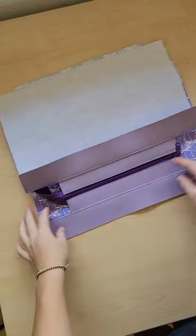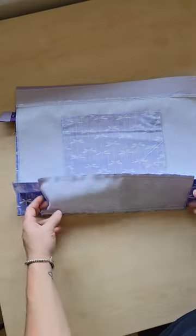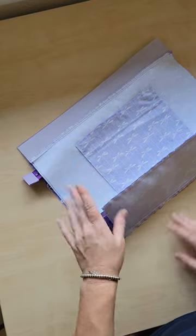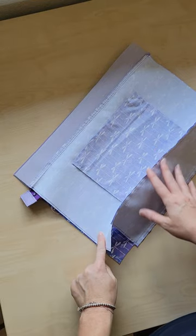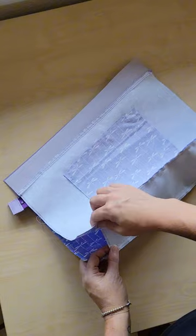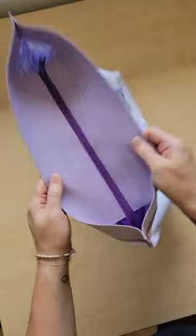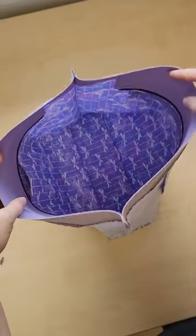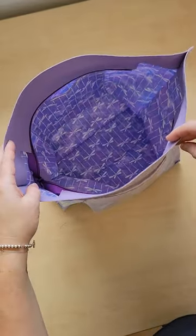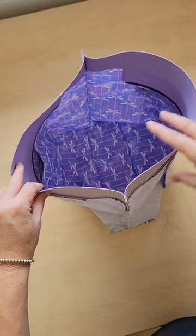Now we have our zipper panel attached to each side — this is what it should look like. The next step is to follow the remaining part of the pattern for the interior: stitch your sides down together, then close your sides and your bottom. When you're done, your interior should look like this — you now have a zipper closure instead of a magnetic snap closure. When you're ready to insert it inside the exterior, turn this right side out and continue the pattern, sewing all the way around.